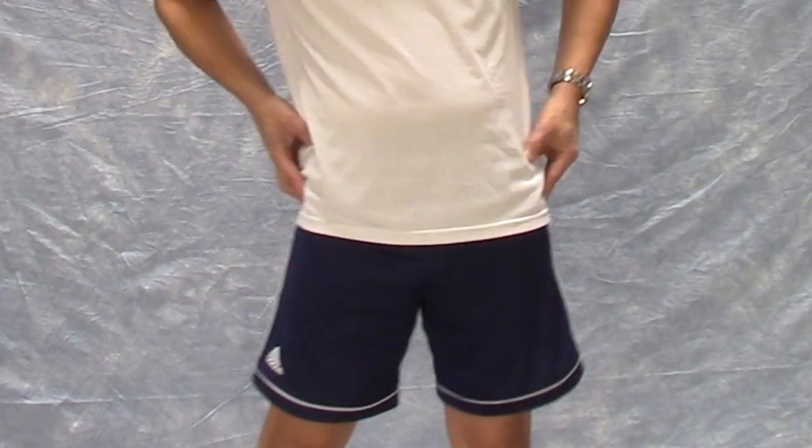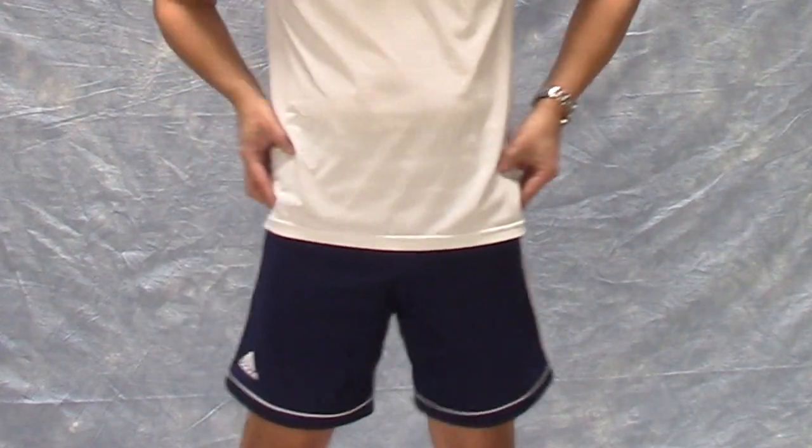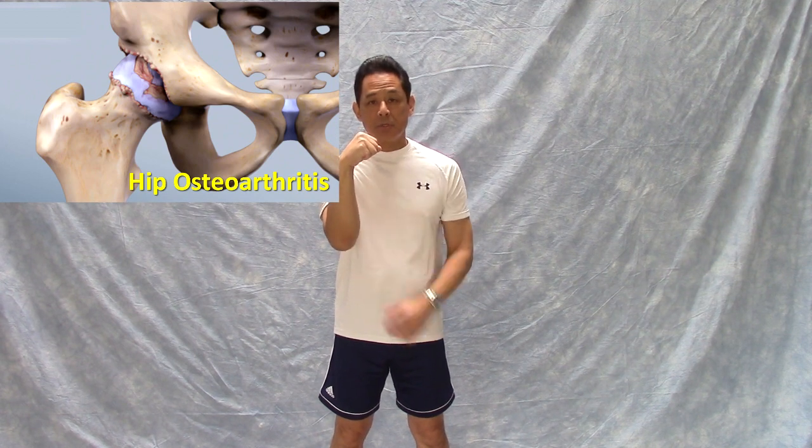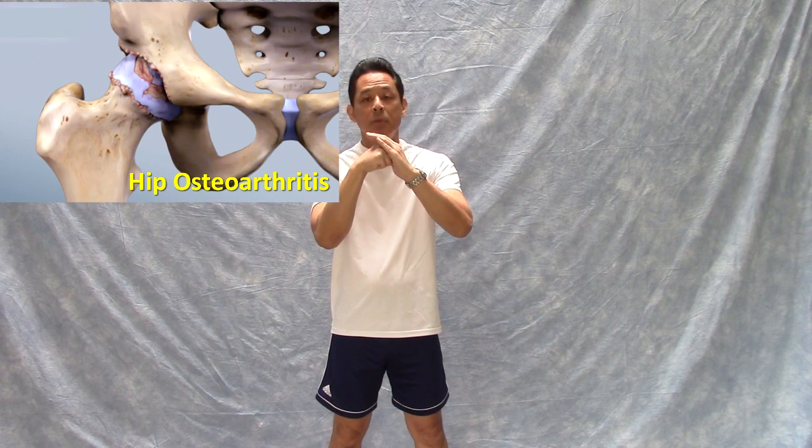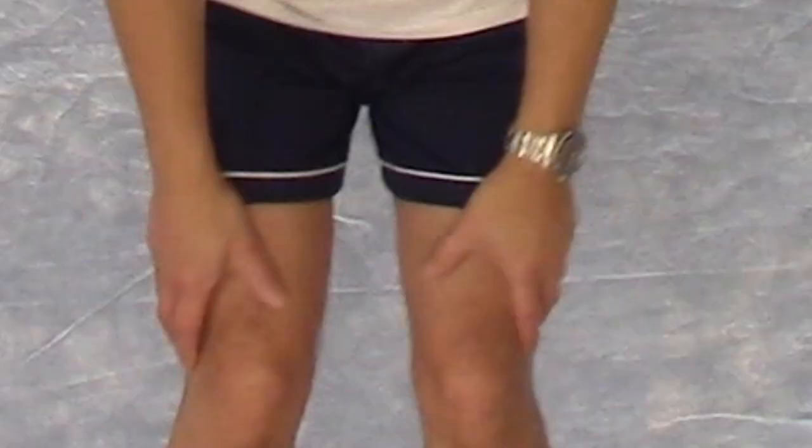The next one is for your hip joints — the motion is similar to doing a hula hoop. Your entire hip complex moves in a circle, clockwise and counterclockwise. My arm represents your femur bone; the femoral head inserts into the acetabulum of the pelvis. As you make circles with your pelvis, it moves the pelvis all over the femoral head, bathing it in synovial fluid and ensuring that it doesn't dry out.